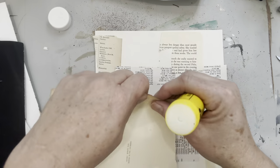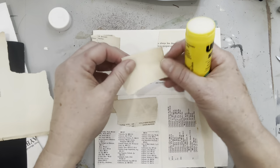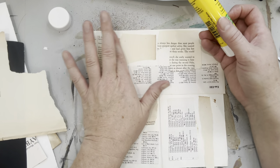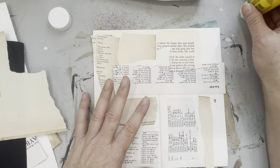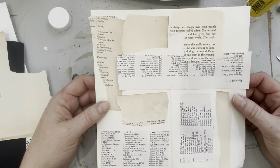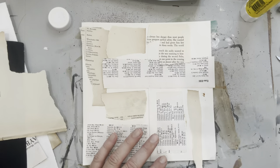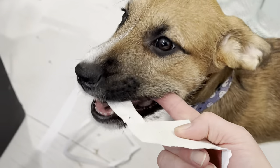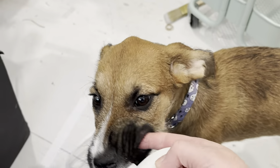I'll share our newest addition to the family — her name is Millie. She's adorable, but I've forgotten how much work puppies are and how distracting they are because they're so cute. Here she is, the newest addition. Look, she's already into my papers! You can't eat that — thank you. Say bye bye.